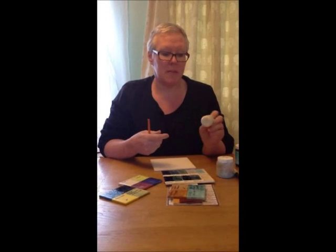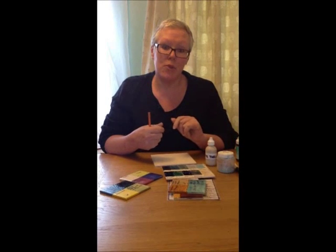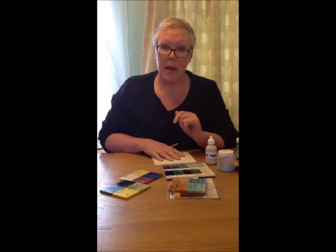Right now I'm going to be showing you how to use a tube line, which is like a liquid slip. It's a mixture of clay and glaze, and also the best way of actually applying brush-on glazes onto your biscuitware that you tube lined.